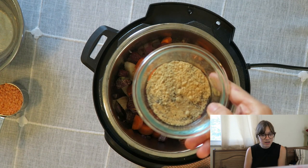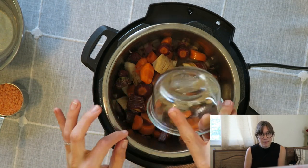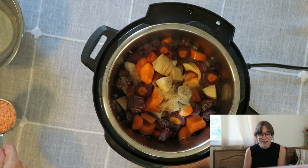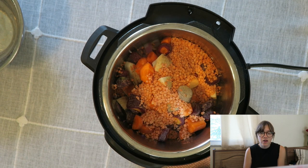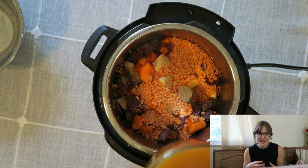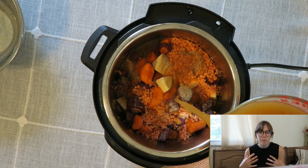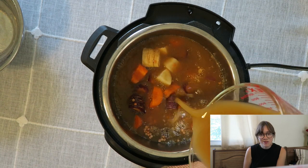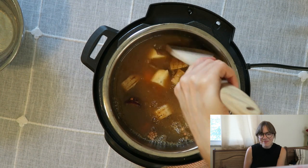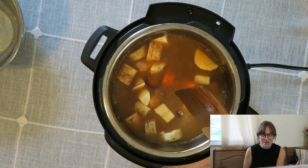Now you can go ahead and add in your seasoning. I have some ginger powder — you can also use fresh ginger and grate it. I also have some garlic powder and some black pepper. You can of course switch up whatever you'd like. I also have a half cup of red lentils, which are really awesome in this because they kind of thicken it and break apart so you really can't see them. Then add in the rest of the vegetable stock. Give a nice mix to help the spices off the bottom.